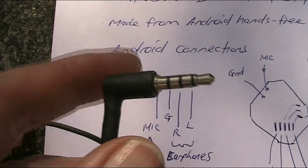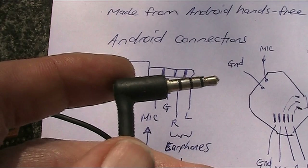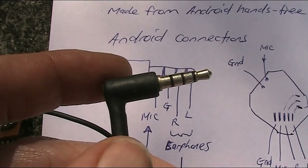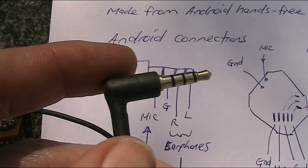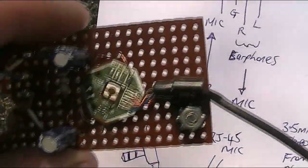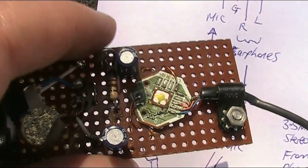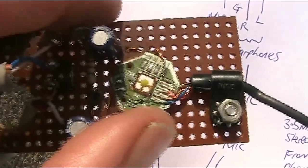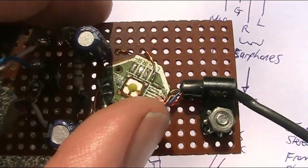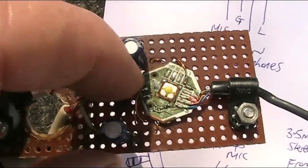You can buy these plugs separately from parts suppliers, but they are a bit fiddly to solder. To overcome that, I used a hands-free unit — it had just the two little earphones and then a little plastic box with a microphone in it. I took apart the microphone bit using a screwdriver and a hammer, and was able to get it apart without damaging anything. On the other side was the electret microphone, which I took out.